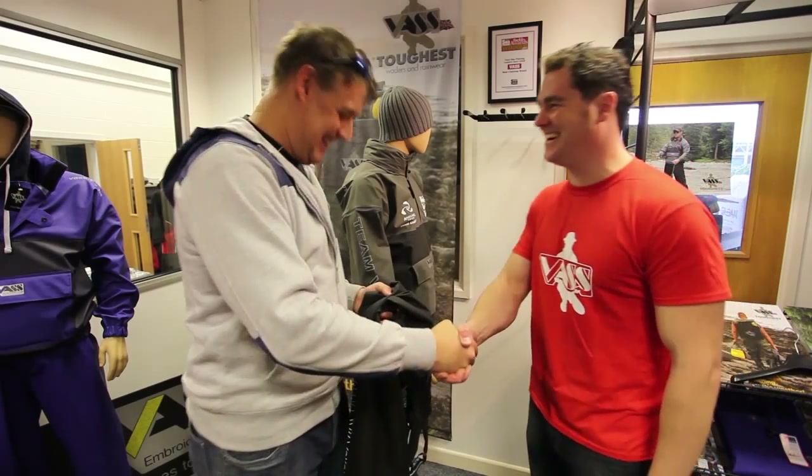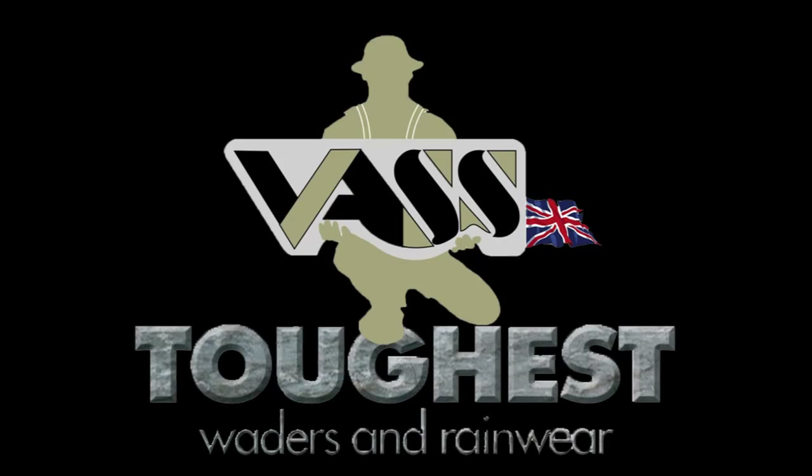Nice one, cheers Chris. Thanks very much, cheers. Thank you.